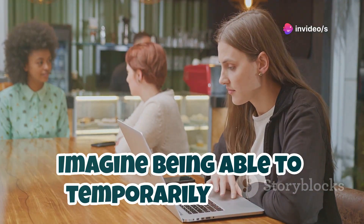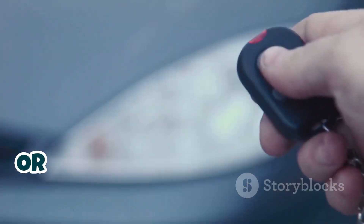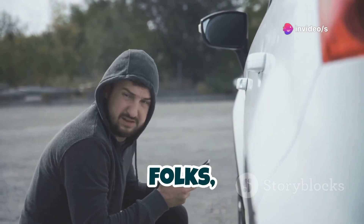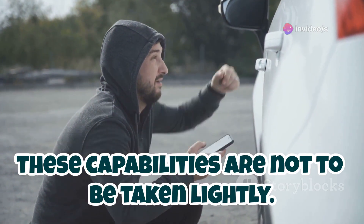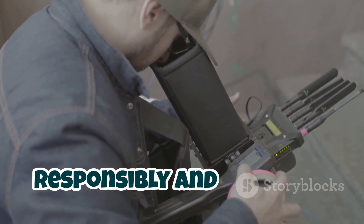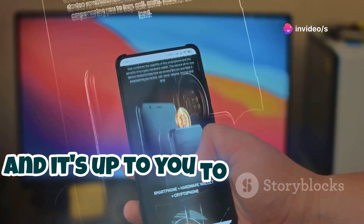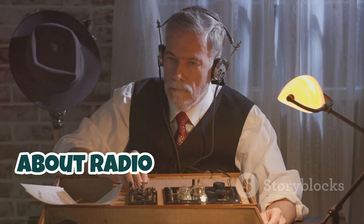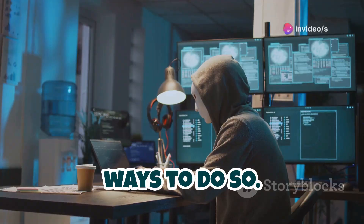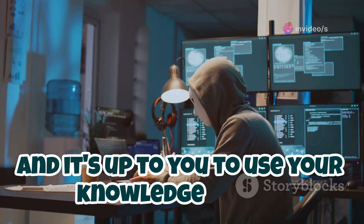Imagine being able to temporarily disable the Wi-Fi at your local coffee shop, or casually walking by a car alarm and silencing it with a flick of your wrist. But seriously, these capabilities are not to be taken lightly. Signal jamming can have serious consequences, and it's crucial to use this technology responsibly and ethically. Think of it like a powerful weapon — it can be used for good or evil, and it's up to you to choose the right path. If you're interested in learning more about radio frequencies and signal manipulation, there are plenty of legal and ethical ways to do so.